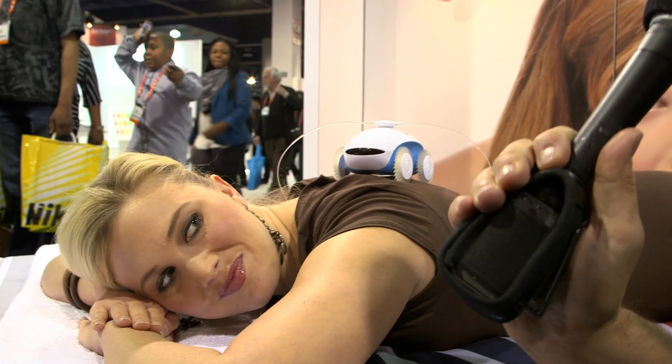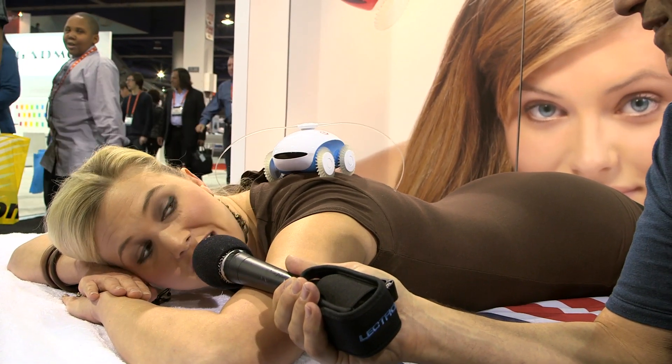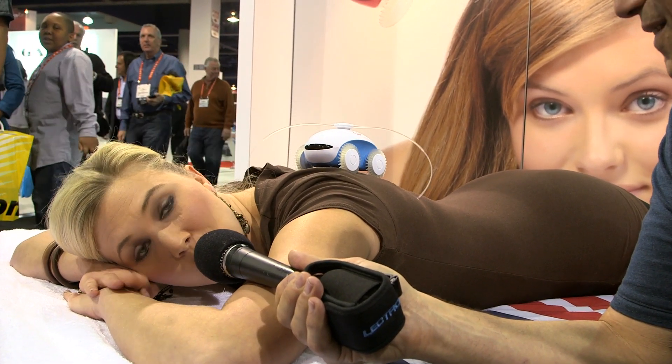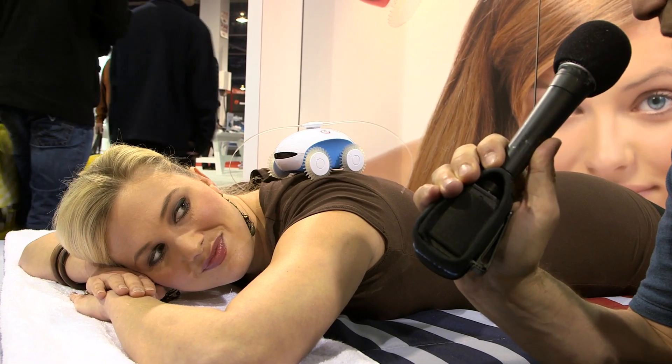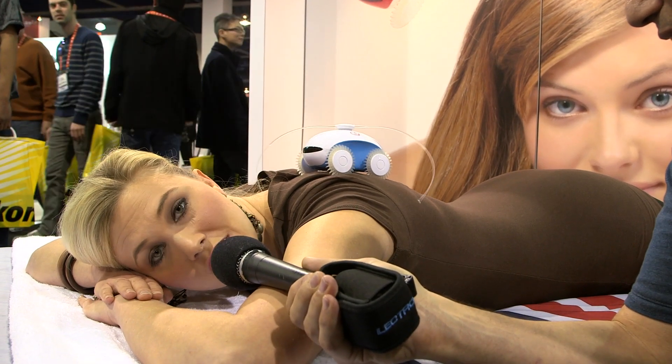How much does this guy cost? It's $69 and you can get him on Amazon today or our website. And how long does he run on a battery charge? For 15 minutes and then he'll shut off.